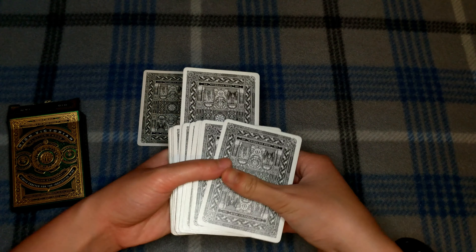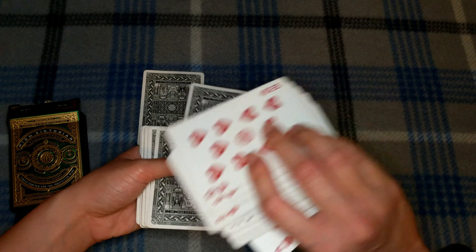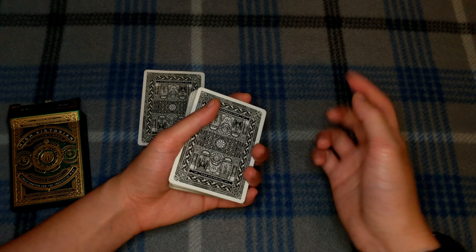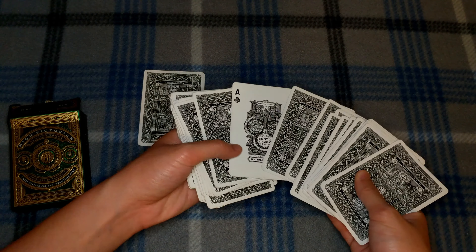They stick it face down, and then you say 'actually I want it face up.' This is where the next small sleight happens. Spread through to where you see the card, then with your dominant hand flip it over — because if you use your non-dominant hand you'll flash the ace. Use your non-dominant hand to grab the card with your thumb, turn it face up, and square the cards.